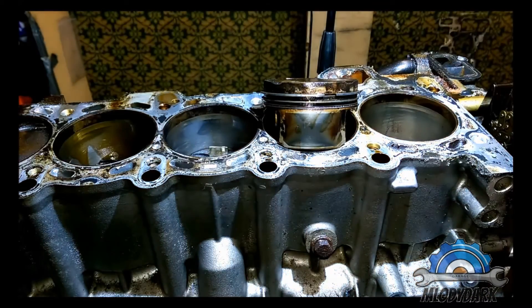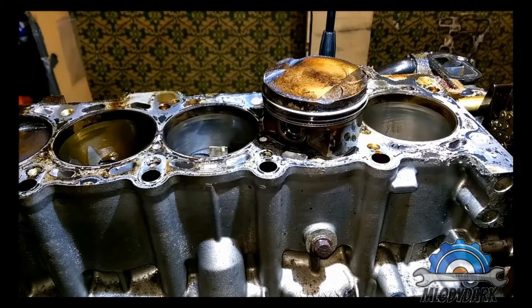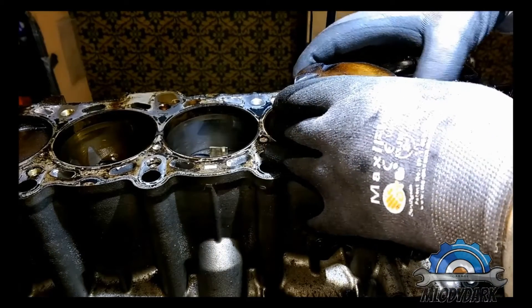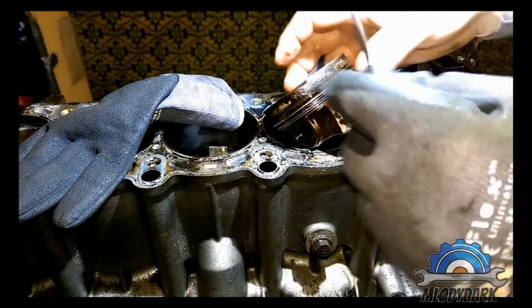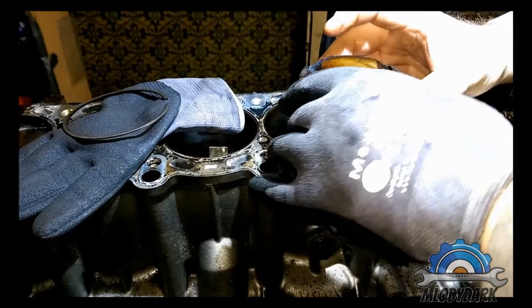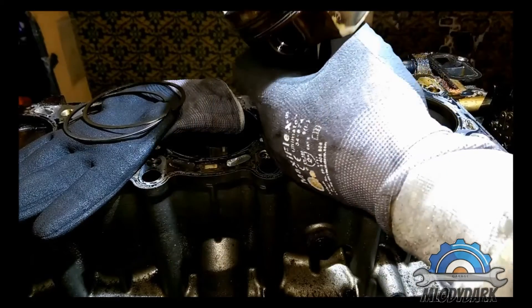Now I'm gonna show you how to remove piston rings without any special tool. There is a tool designed for it, and if someone doesn't feel confident, that tool is probably not expensive. But you can do it simply using your hands - you just need to grab two edges. Don't spread too much though, because the piston ring is going to break - it's very hard material.